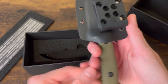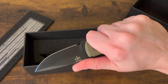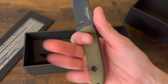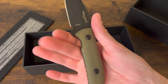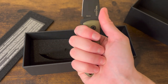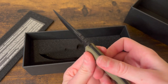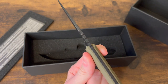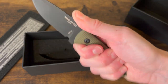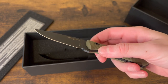I really like that — this was surprisingly awesome. Now remember I do have small hands if you're watching. I have my first finger in the finger groove and nothing really falling off. The jimping is perfect — not too aggressive but still takes a good grip into your thumb. Really like that.